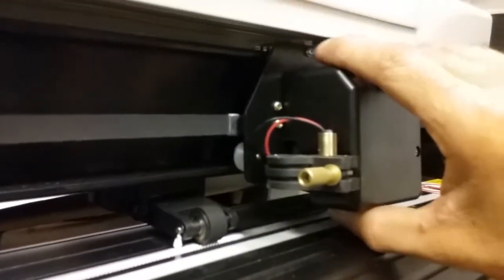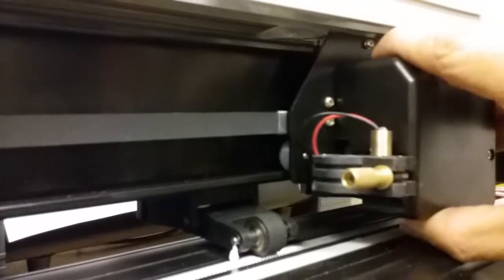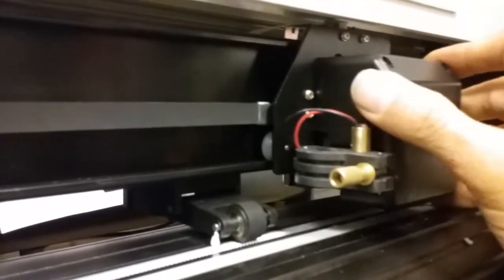So once you get that wheel in there, you kind of keep that top pressure there on the carriage, and then you can go ahead and put the left wheel and then the right wheel in.